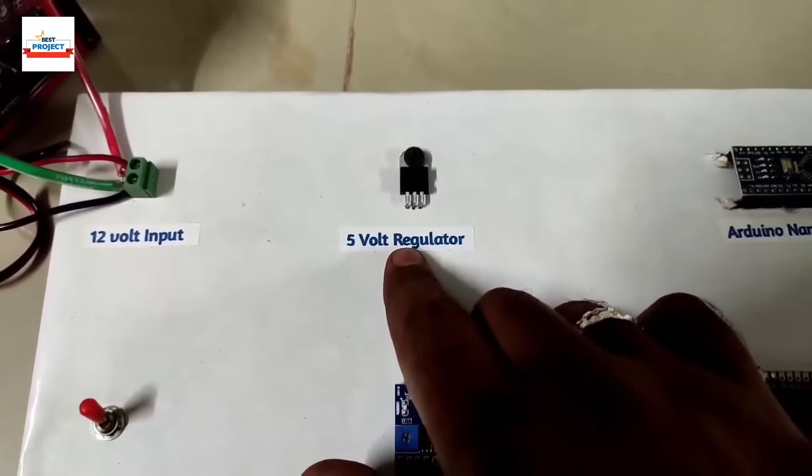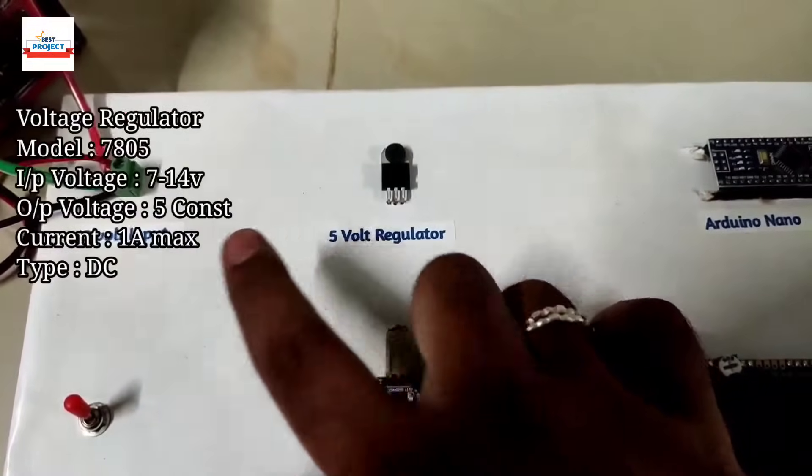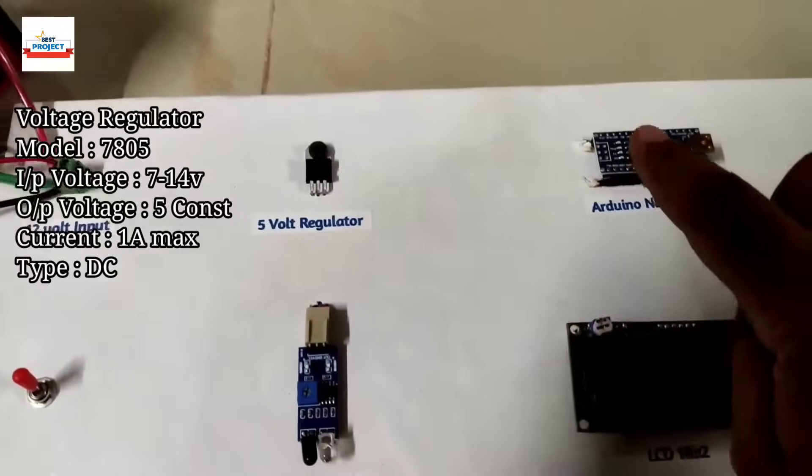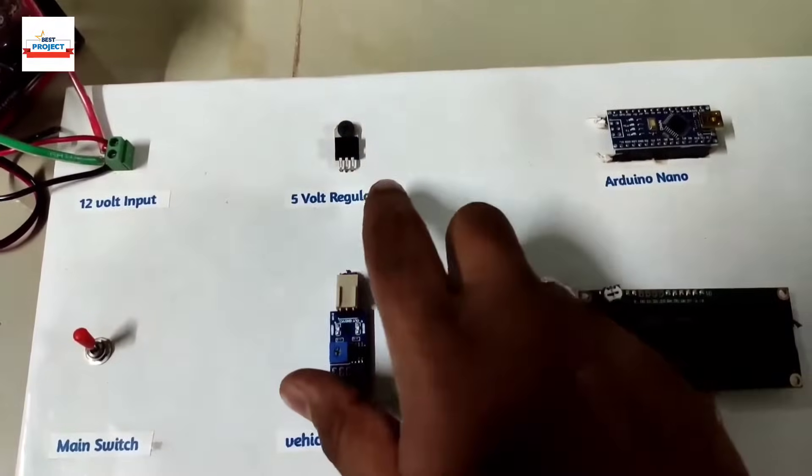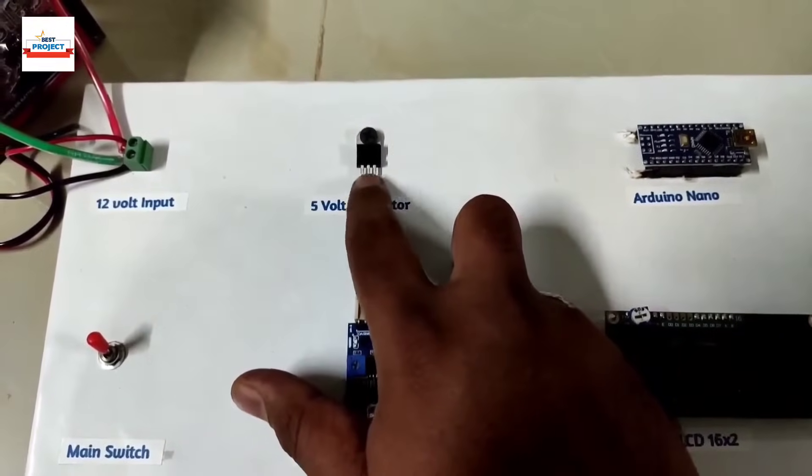The next component is a 5-volt regulator, used to step down from 12 volts to 5 volts to power all the systems. All systems run on 5 volts, not 12 volts, so for their protection we are using a voltage regulator here.